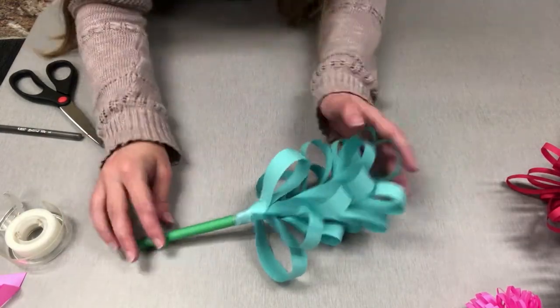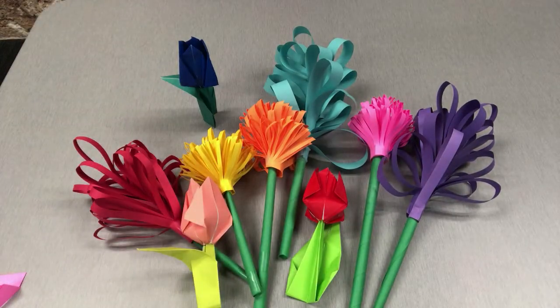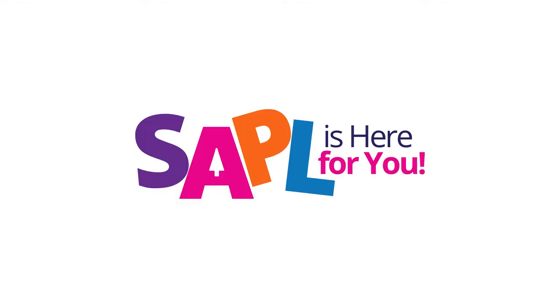And that is how we make our hyacinth. I hope you all enjoyed learning how to make just a few of Animal Crossing's many, many flowers, and I hope you guys enjoyed decorating your lives with them. For more information about other activities and other resources, you can call 210-207-2500 or visit mysapl.org. Thank you.